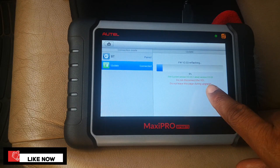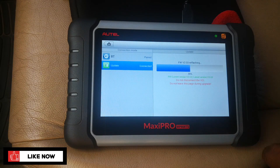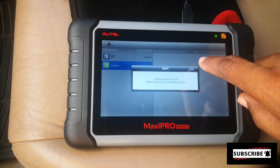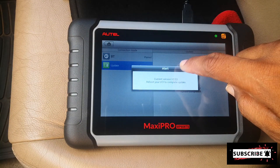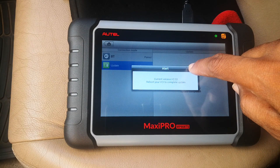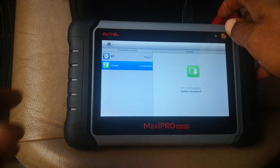Of course, it tells you you should not disconnect the VCI and you shouldn't leave this page. And this is also not a good time for your internet to go. So that's done. It says current device — reboot your VCI to complete the update. So I'm just going to reboot the tablet.